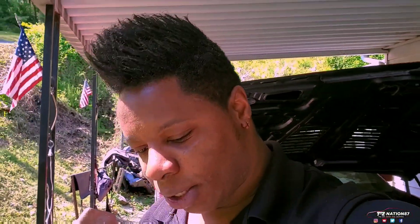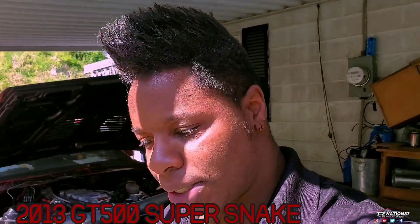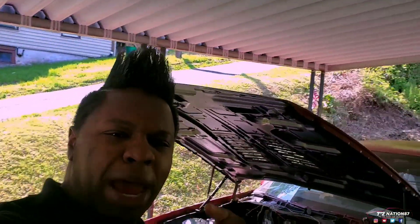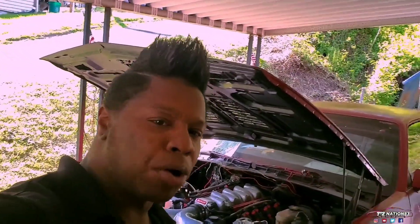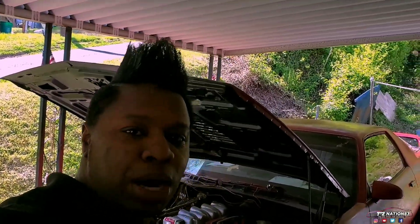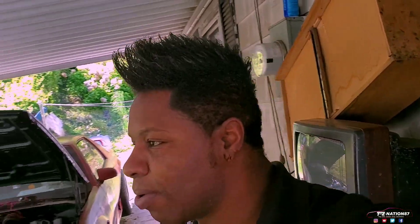What's going on guys? Corey from TZNation87. I have a 1987 Iroc ZL1 Supercharged LSA coming, and a 2000 Mustang that's going to have a Super Snake engine in it. Like and comment below, smash that thumbs up button, and subscribe — not only to my channel but my girlfriend's channel as well, links down below.